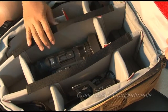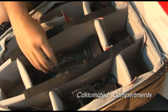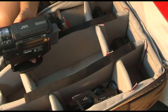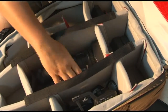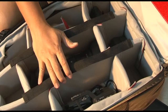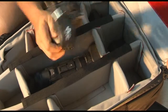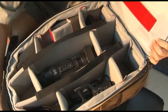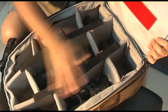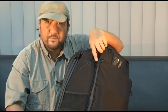Over here you can see I have my HM 100 from JBC that snugly fits into this compartment, which I have individually customized. This is my XLR unit, and there's also ample space to store my batteries. This is a wonderful main compartment of the Shooter.